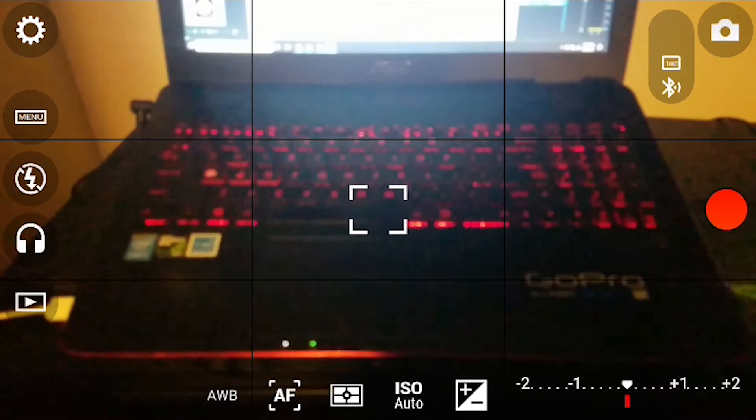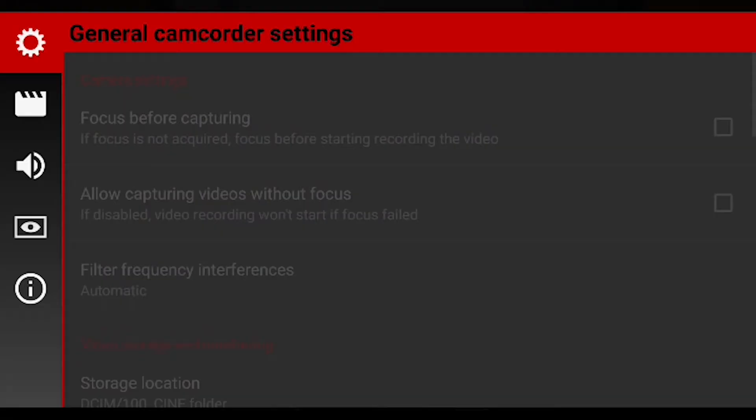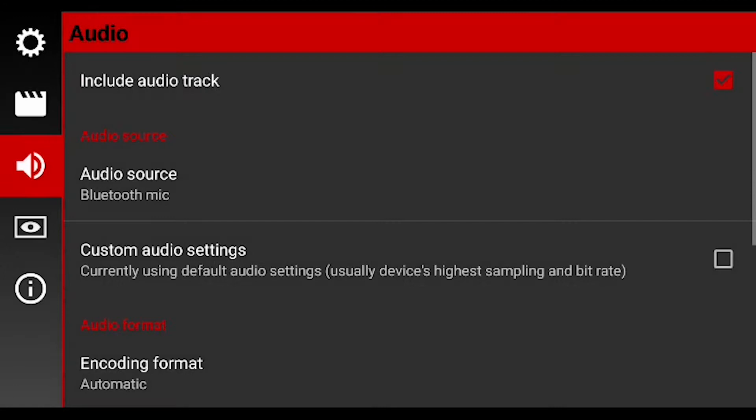We have some information on the right up in the corner, and then all the controls with the auto focus, ISO, and white balance. So what we need to do is go to settings, audio, audio source, and just select Bluetooth microphone.